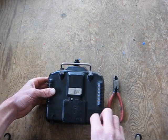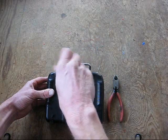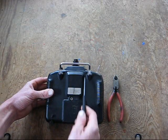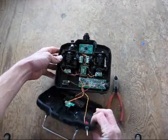Go ahead and open her up. I already took the liberty of loosening these screws to make it a little faster. There's one, two, three, and four. Lift the back cover off — careful, the screws are going to fall out when you set it down.